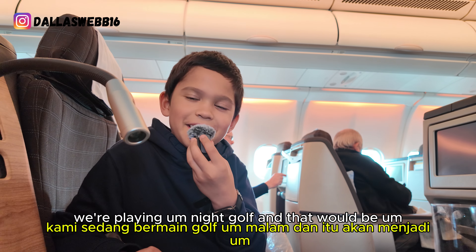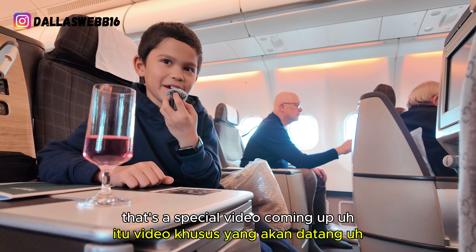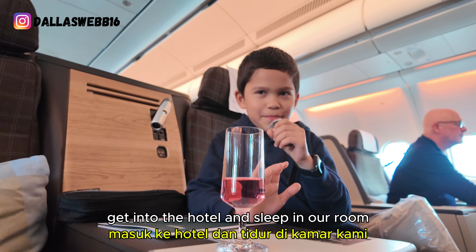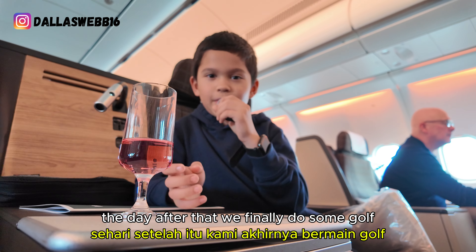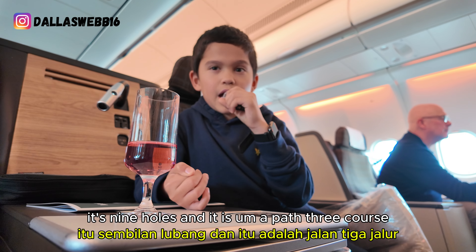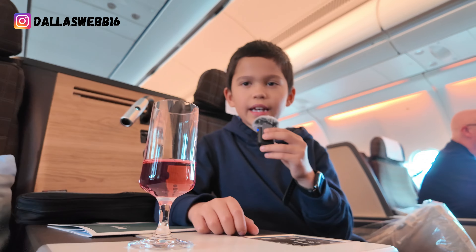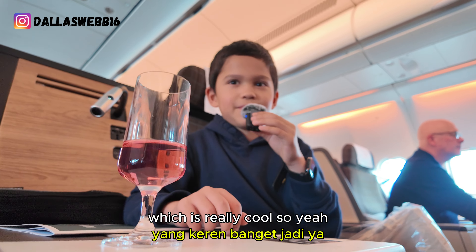I'm really, really excited for the golf. We're playing night golf and that'll be a special video coming up. When we get to Dubai, we straight away get into the hotel and sleep, then the next day we do some stuff, the day after that we finally do some golf — it's nine holes and it's a par-three course. Then we have the night golf with floodlights, and after that we play some more golf at Dubai Creek, which is really cool.